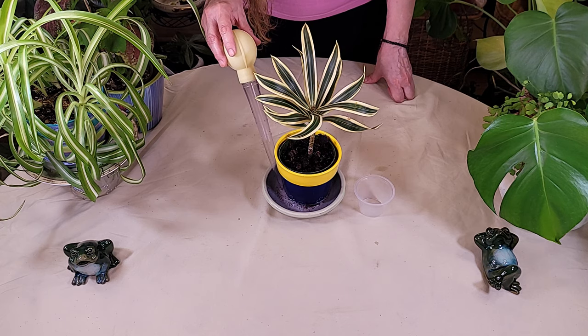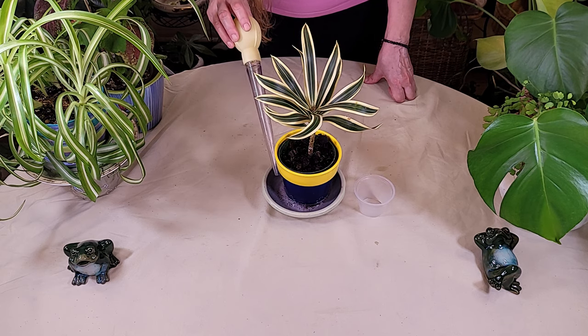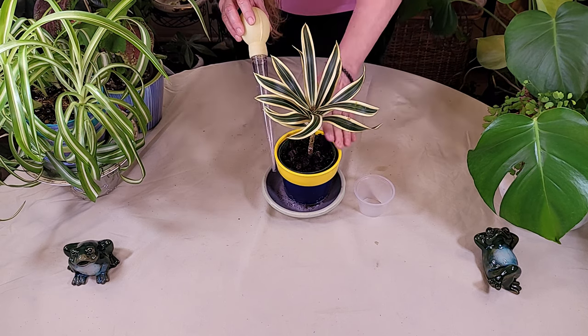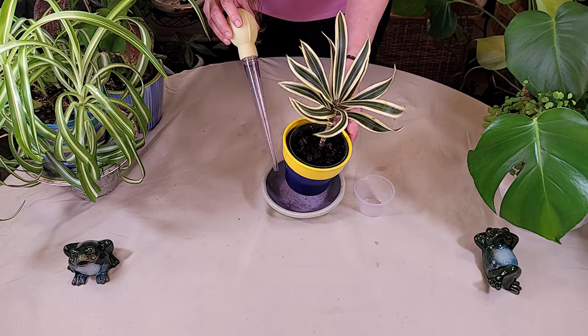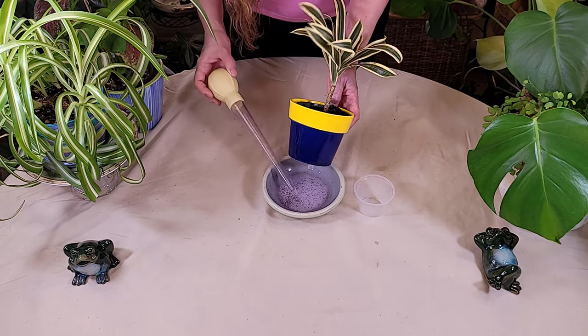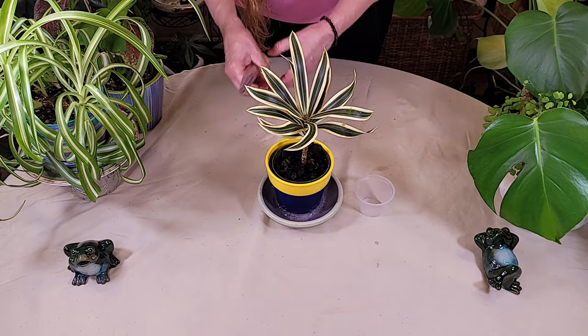Today I'm going to show you a quick and easy way to get water out of plant dishes if you've over watered. Now today I'm using a small little plant so obviously I could just take this to the sink and empty this. You can see here that we have too much excess water down here and the plant's roots are sitting in it.